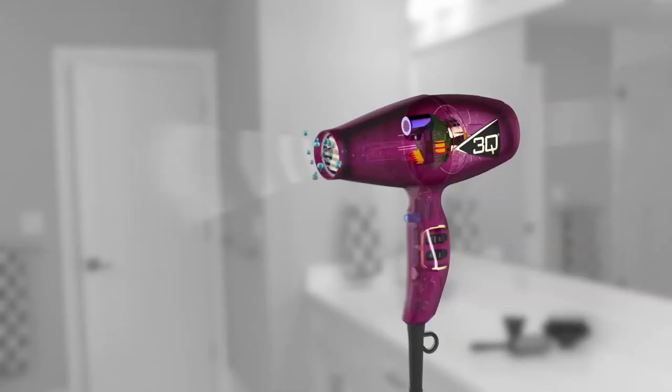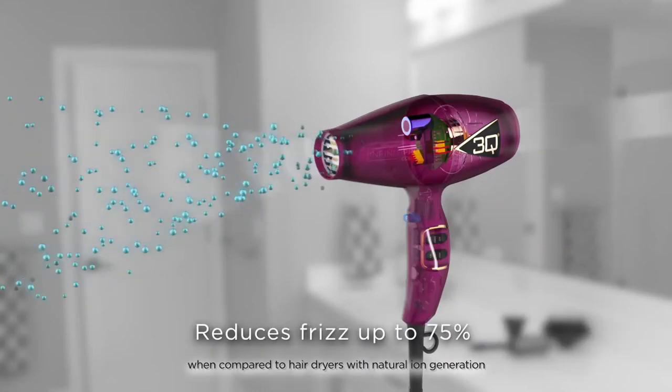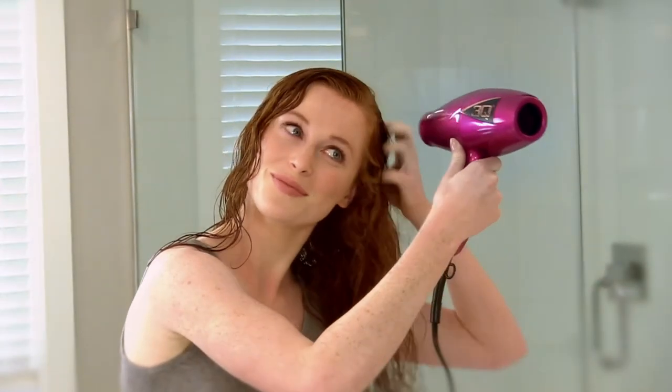The 3Q Compact has a powerful ion generator that delivers millions of ions, sealing the hair cuticle to fight frizz and create amazing shine.